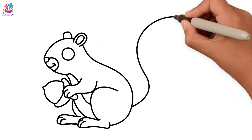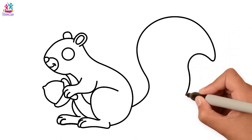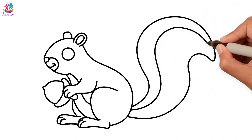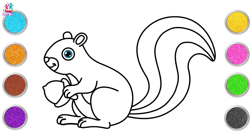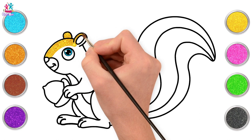That's right! Curvy lines, and done! Brilliant! Time to paint! Let's go with yellow first of all — we're going to paint our squirrel lovely and yellow!